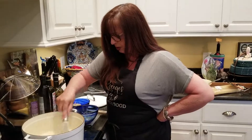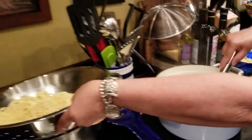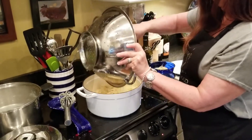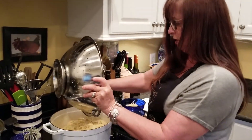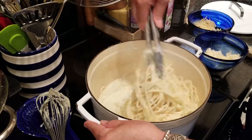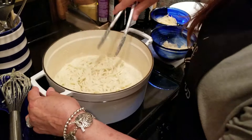It looks like we're just about done — you can see it's starting to get thick now. I'm going to go ahead and add the pasta that I had cooked earlier. I didn't rinse the pasta off because I like the starch on the pasta — that starch is going to thicken the Alfredo even more. Doesn't that look just yummy? Turn this down a minute and let it all soak in together.